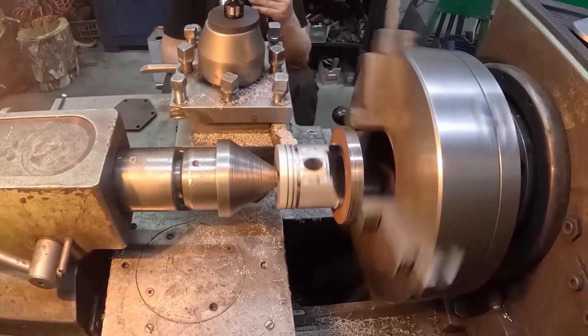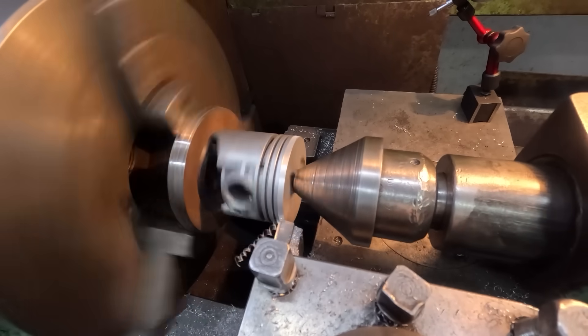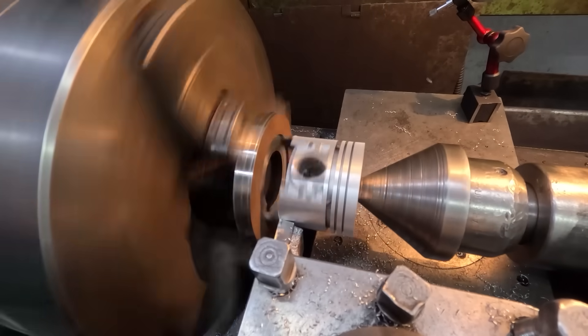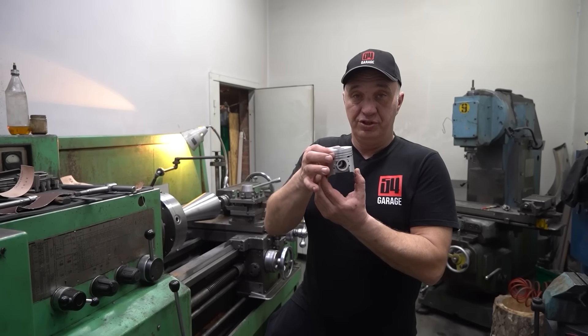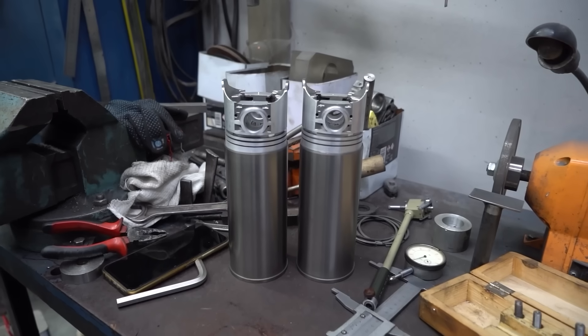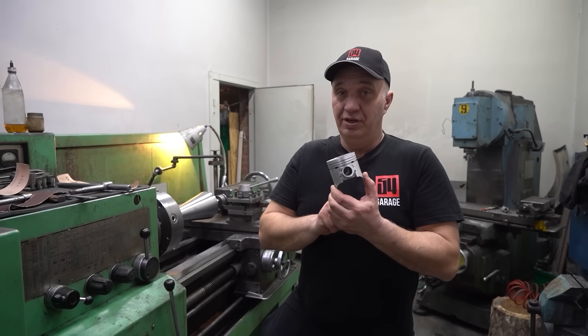We are machining the pistons so that they are a tight fit for those casings. They are going to be pressed in; we need to do some heating and cooling. Pistons have a slight cone shape to them — the skirt has a slightly bigger diameter than the head — but we've made them cylindrical. We'll also have to do some prep to the cylinders as well.